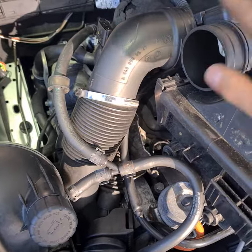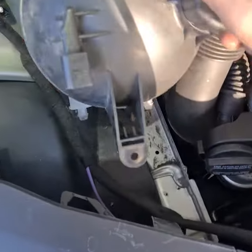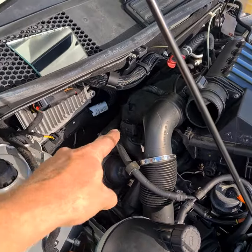No need to take out the air filter — access it from the corner. Just remove this one, take it out from these two clips, push it up and it goes out. Mercedes B-Class and A-Class have the same back pressure sensor, just located there.